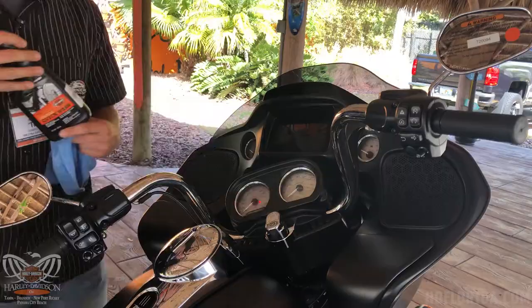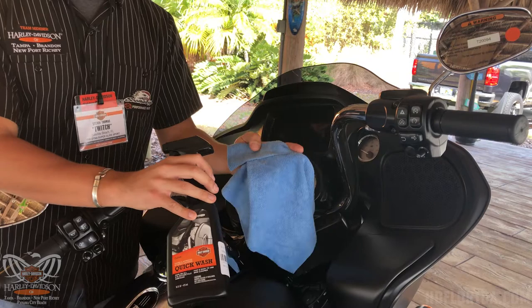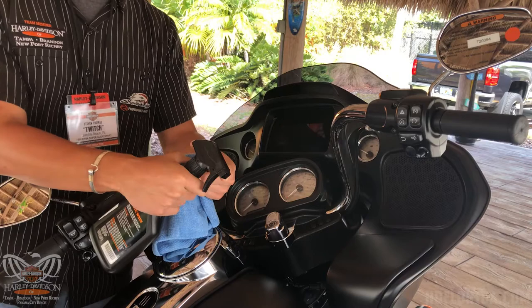When you're using your quick wash, I highly recommend using a microfiber cloth. This is going to make sure it's not abrasive on your motorcycle, and I always recommend you use the spray setting versus the stream — it's going to make sure you get maximum coverage.